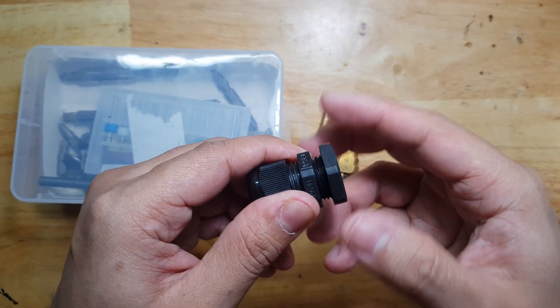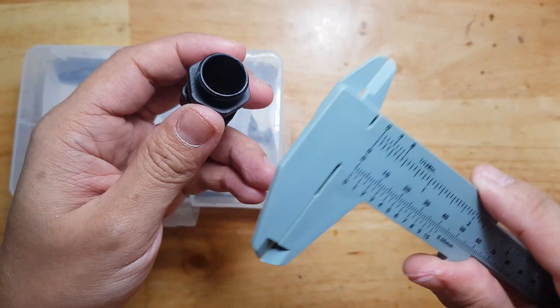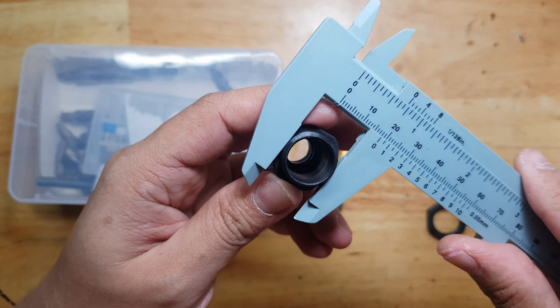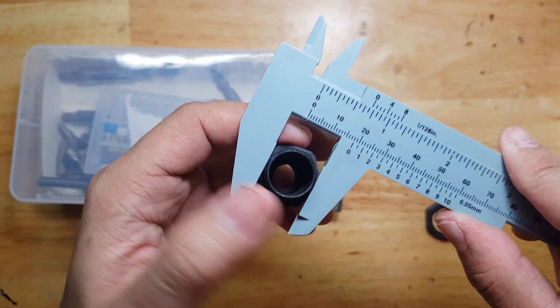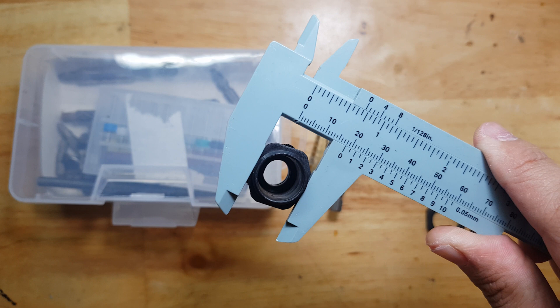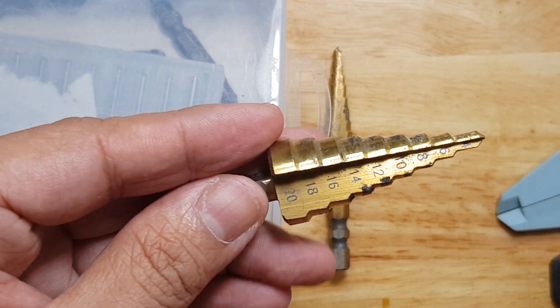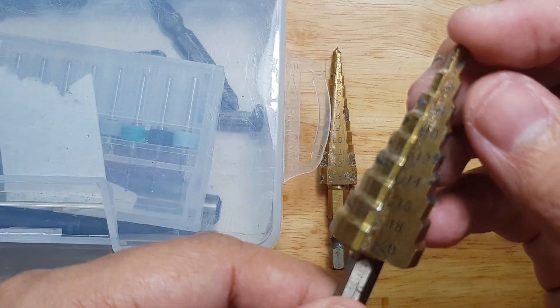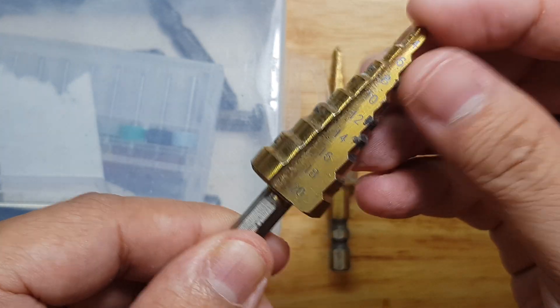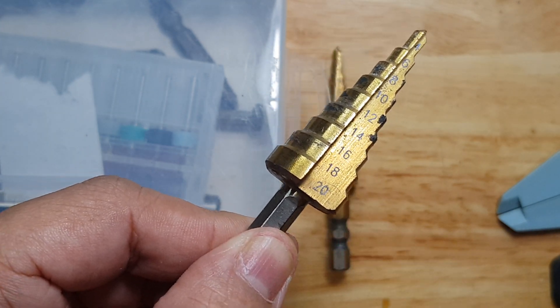What you need to do is remove this part and then measure using a caliper — a cheap one or a digital one works fine. You'll see that it's 18mm. So the step drill you're going to use is this one, because it has the 18mm drill hole.